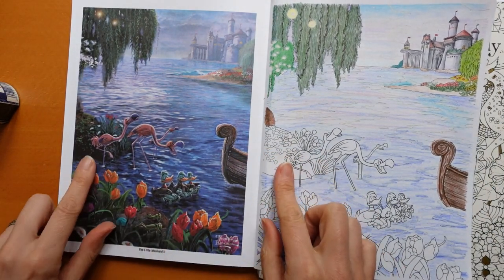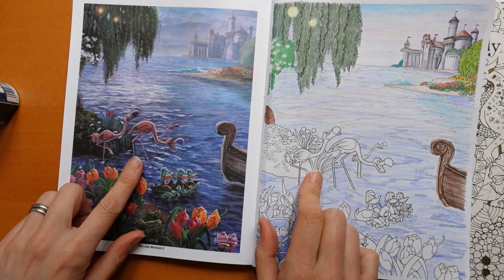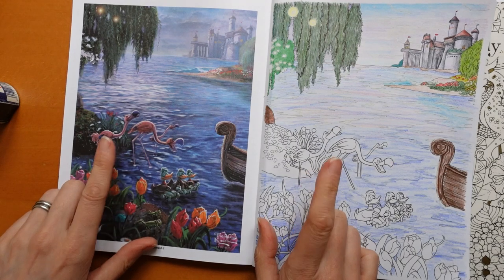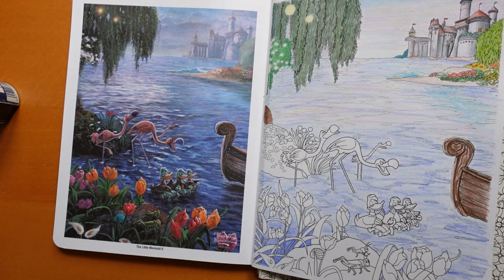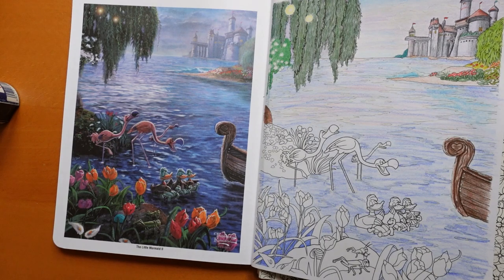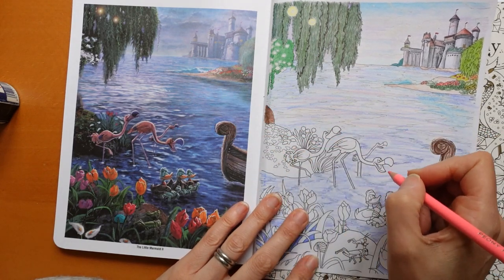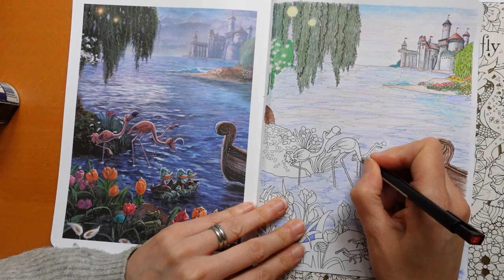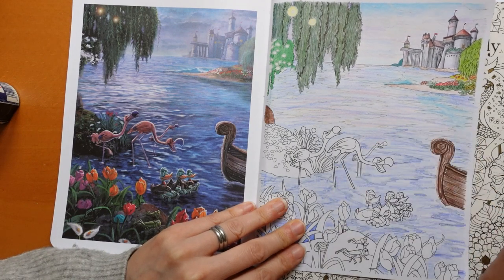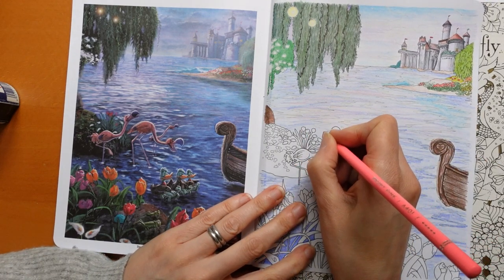We've got a lot of very dark, almost black here, but some bright pops of colour. So I'm thinking it's probably going to be easier to do the flamingos first. I'm just looking at the colours we've got - we do have a flamingo pink but it's not quite the colour we want. I'm going to use the peony pink and do a sort of basic colour across all three flamingos. This one seems to have water all over it. I'll start with that and then add some other colours to shade them.